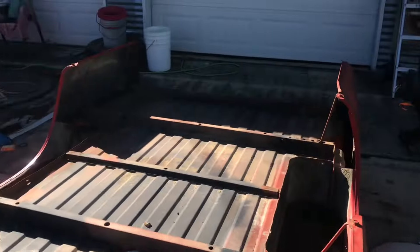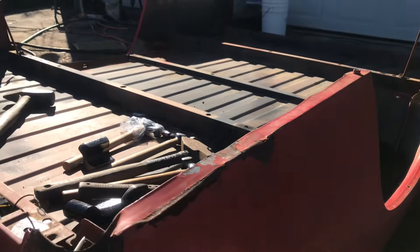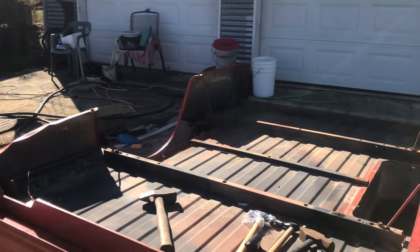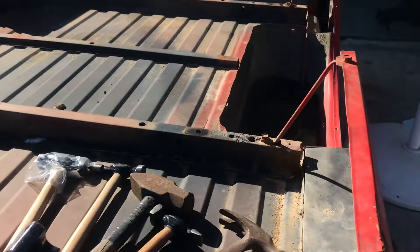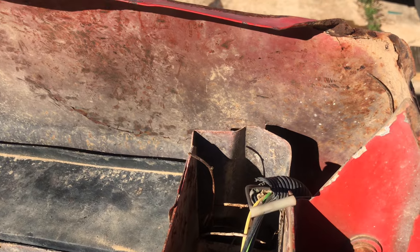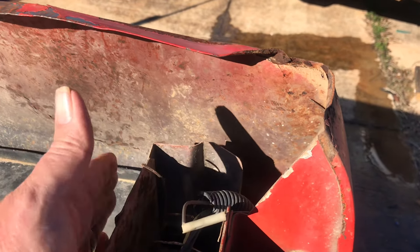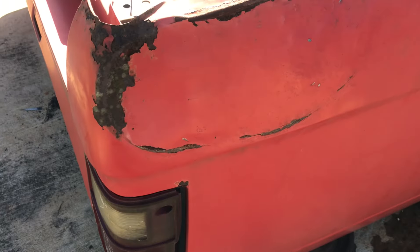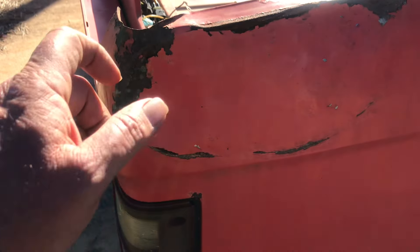Different tools for different jobs. When it comes to this spot, we can't get behind it with a dolly to beat it out from the other side, and we can't get into it with a hammer from this side because of the structure right here. So what we're going to have to do is use a different tool. I've got just the tool in mind to pull that dent back out — just that little bit. We're getting there, and I'm not disappointed with where we're at right now.